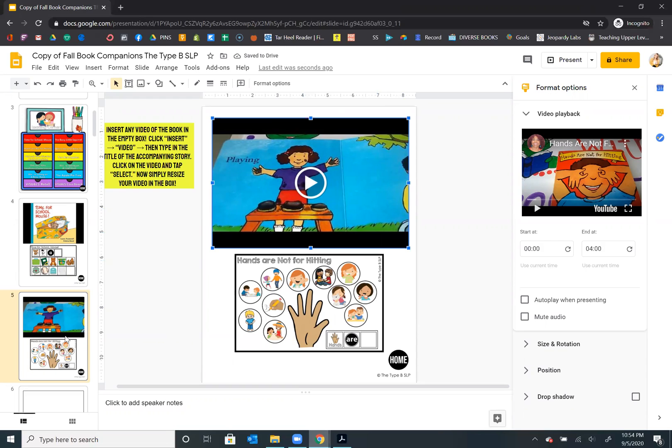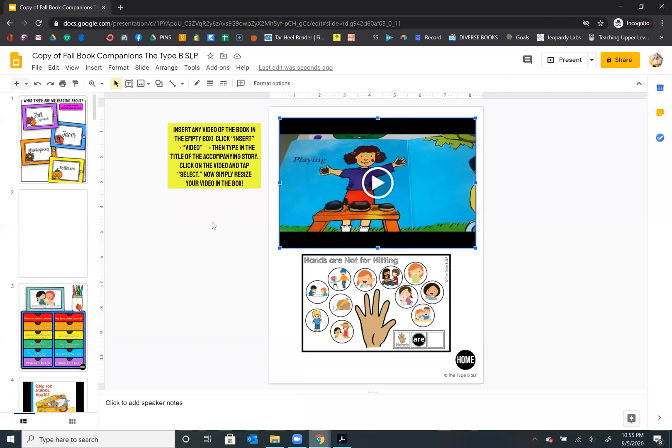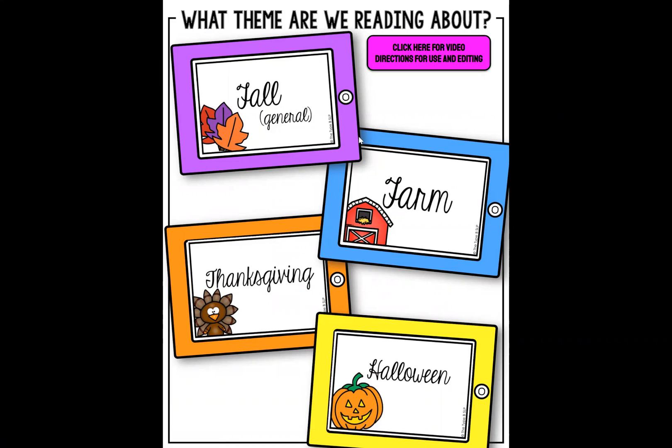Now let me show you when you are actually in your sessions with your kiddos how you're going to want to use this. This editing view is kind of distracting — if I pull this up for my kids, I think they'd be really distracted by everything going on around it. So what I'm going to do is go back up to the first page and click present. Now all the links I have put in this document are going to work so that when you click them, it will take you to those different themes and books. We just did some for fall.